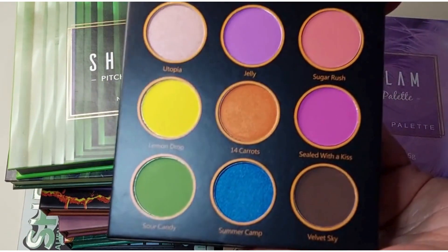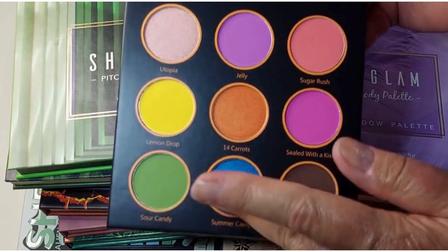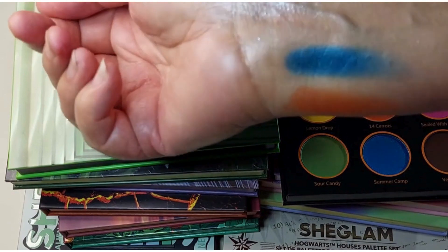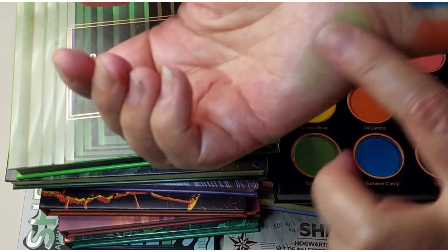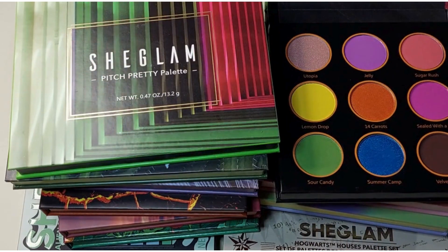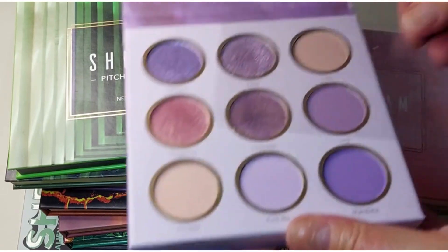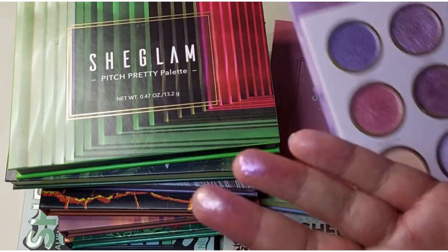The Rainbow Revolution palette — have I used this? No, I haven't used it yet. It's only got three shimmers in it, but they're well pigmented. Let's try a matte — they're not too bad either, so should be a good palette. I've already used that one.